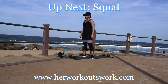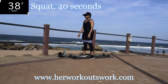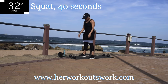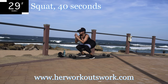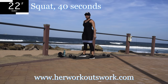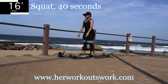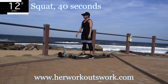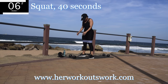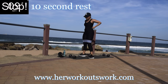Up next we're doing a squat, 40 seconds. Remember, you're pushing up through your heels and squeezing your bum on your way up. You're halfway there — keep that tummy nice and tight. 10 seconds to go. I want you to pace yourself on this workout. It's almost 20 minutes long — 19 minutes and 20 seconds. Take a 10 second break.